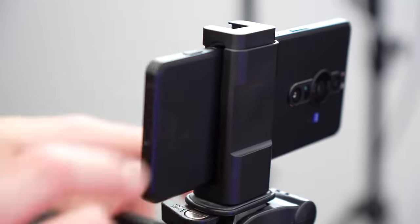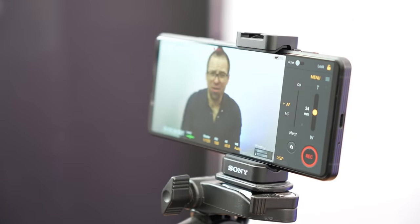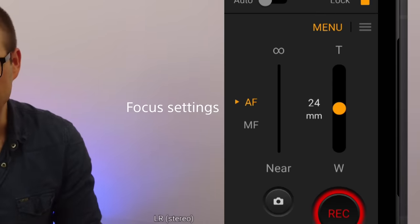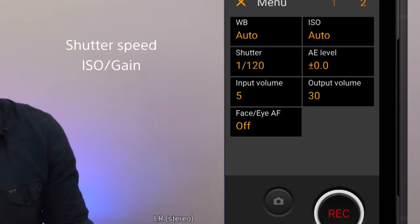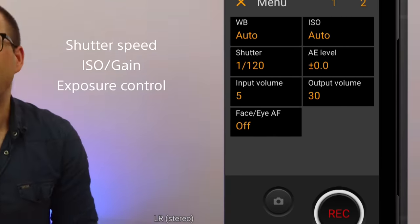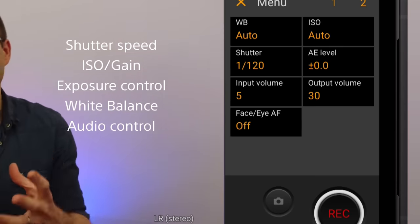It's perfect for videographers or vloggers shooting for YouTube or other social media platforms, and gives you far more control over your video production by giving you access to focus settings, a powerful zoom on the main camera, shutter speed, ISO or gain, exposure control and white balance, plus the ability to monitor and control your audio.